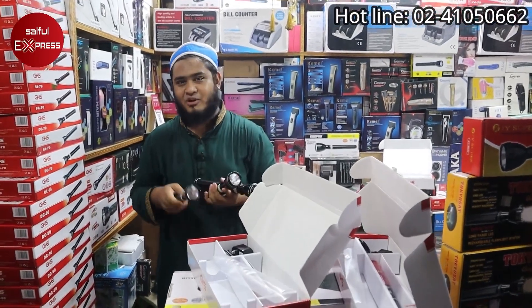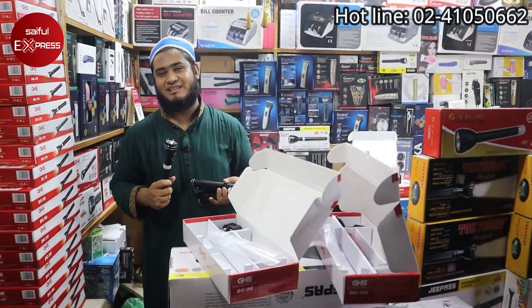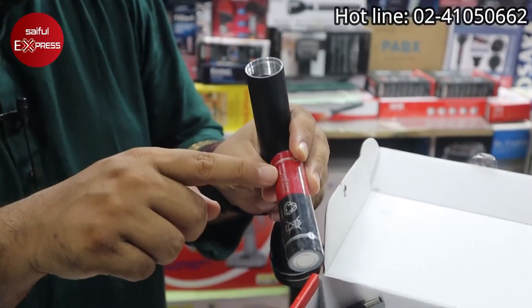I guarantee that this is the product. Insha Allah, we will pray for a good product. The small battery is 2000 mAh — this is a 2000 mAh battery.